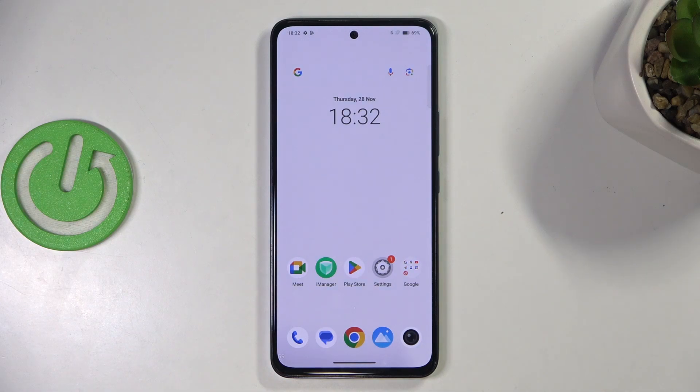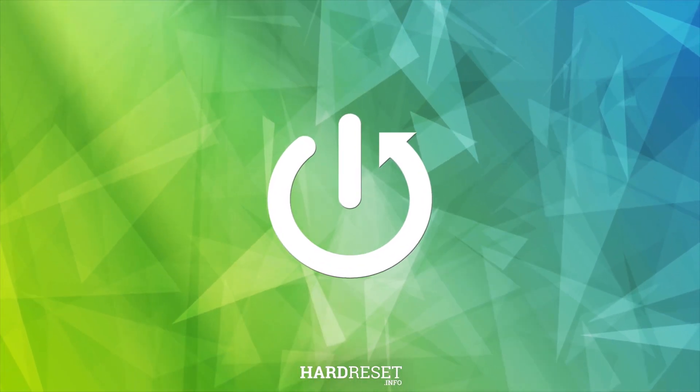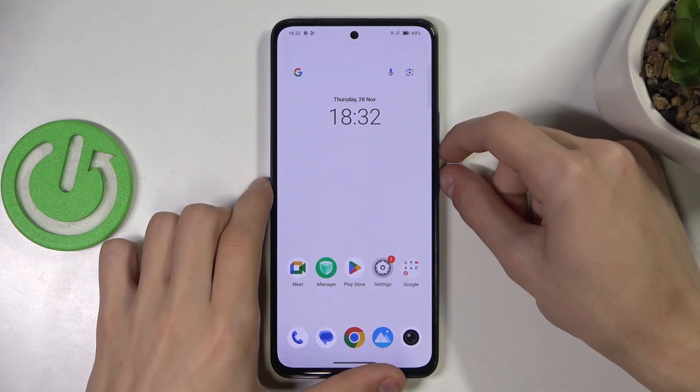Hello, welcome to the Hard Reset channel and today I'm going to show you how to force restart your Vivo V40 phone. So for example, if your phone is freezing and you can't restart it the simple way, then what you can do is hold the power button and the volume down button at the same time for 10 seconds.